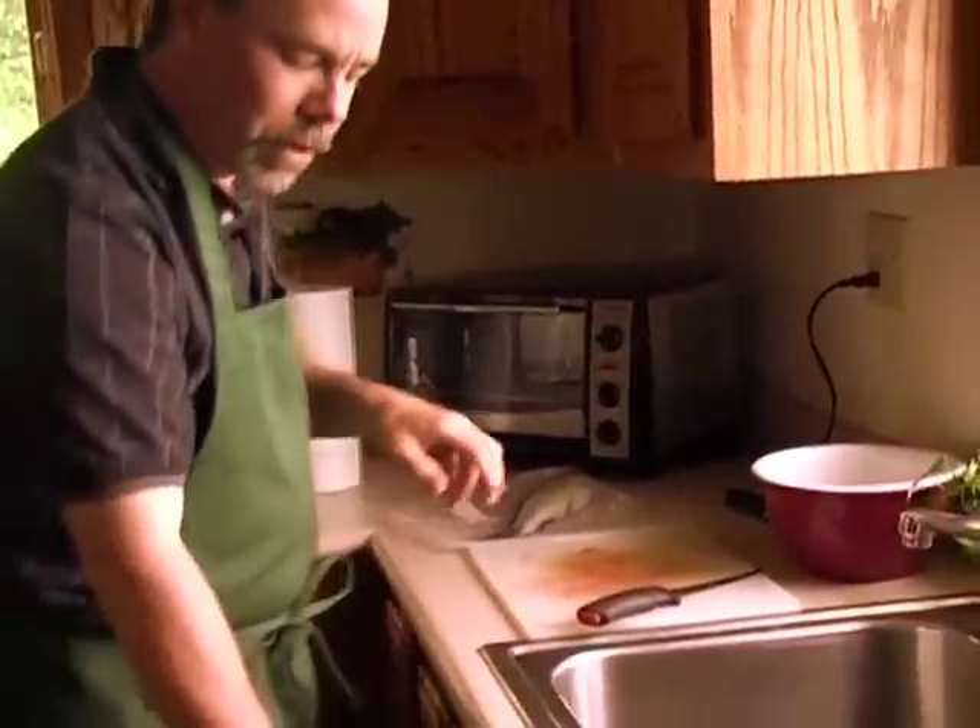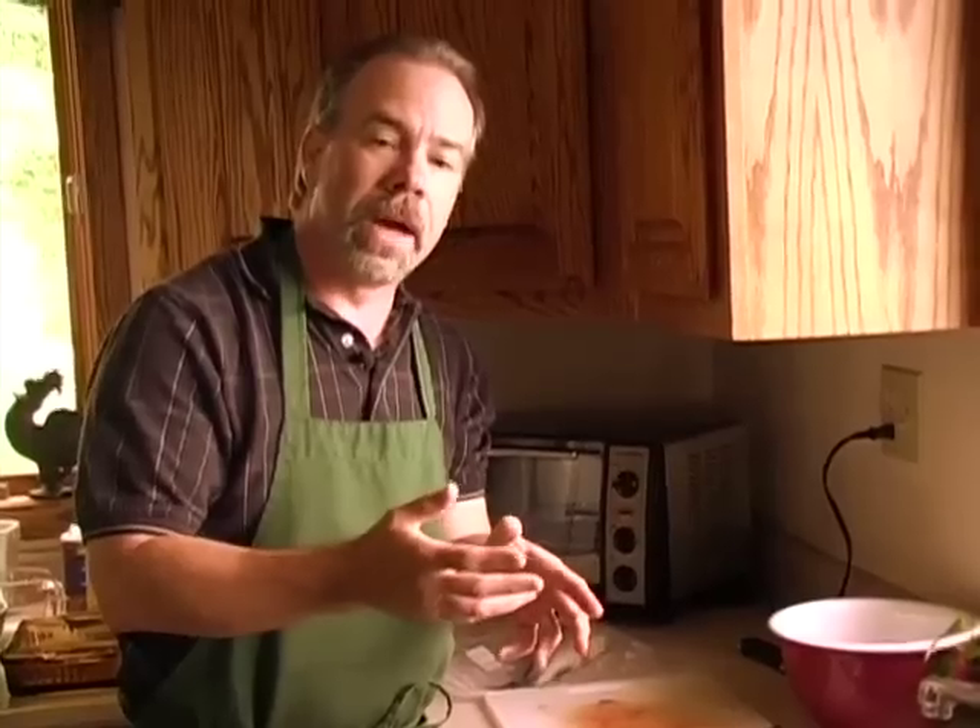Throw the guts into a garbage bag. Keep that garbage bag separate from your other garbage. A lot of people are concerned about fish because of the smell and don't know what to do with the leftovers. What we do in my household is we bag it all up in a nice clean bag, put it in our freezer, and then on garbage day we pull it out and throw it away so you don't have to worry about the smell.